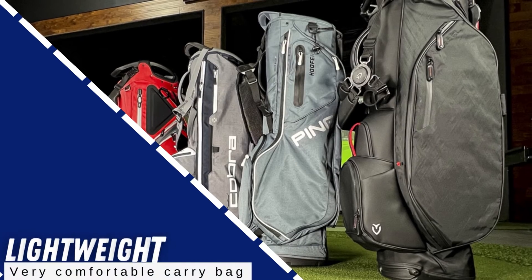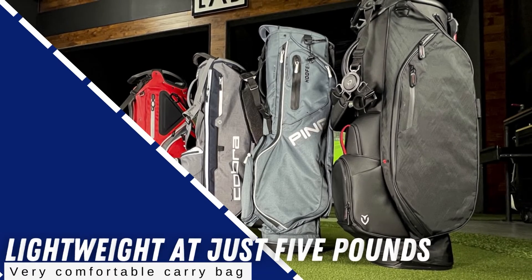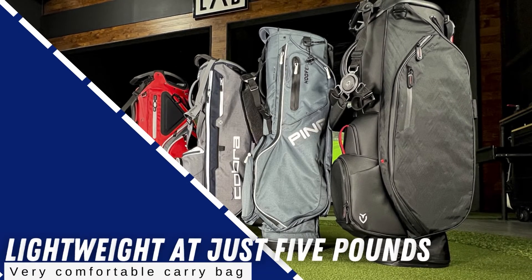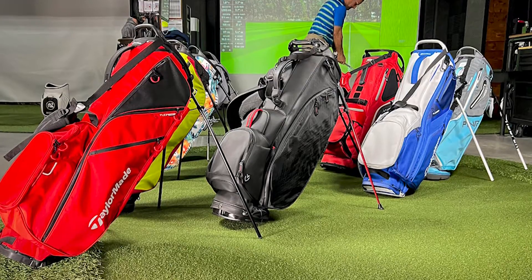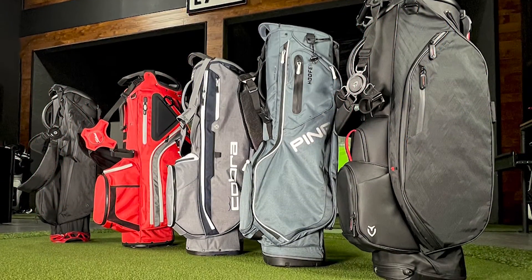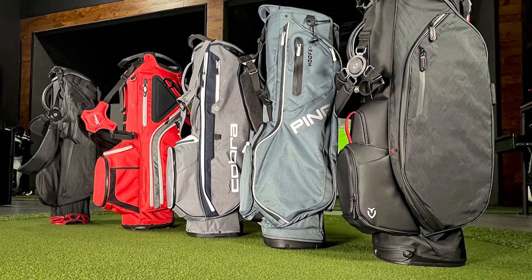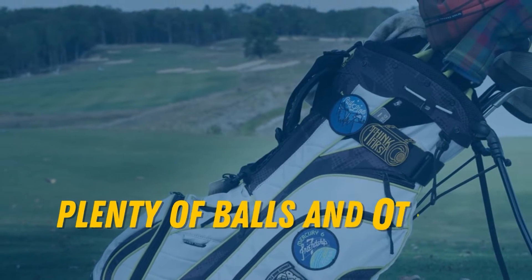First off, it's lightweight at just 5 pounds, and the easy-to-adjust dual-strap system makes this a very comfortable carry bag. It's constructed with a water-resistant material, so it's a good choice for any trip to Bandon Dunes or the British Isles for playing in the rain. And there are plenty of pockets with lots of storage space, so you can easily pack rain gear, extra towels, and plenty of balls and other accessories.